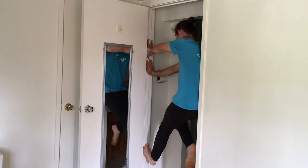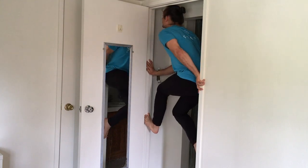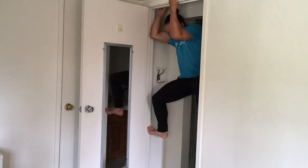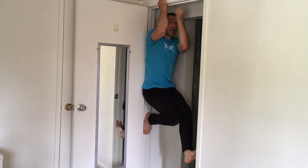Moving on to door frame climb: level 1 is head touch the top, level 2 is hand touch the ceiling, and level 3 is 180 turn. That's how we're going to practice.